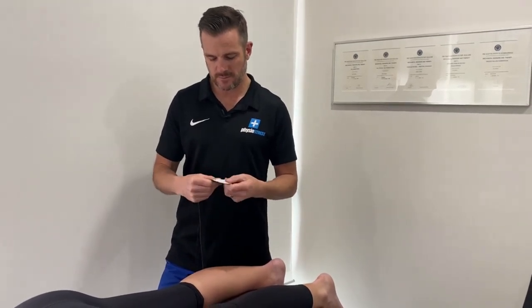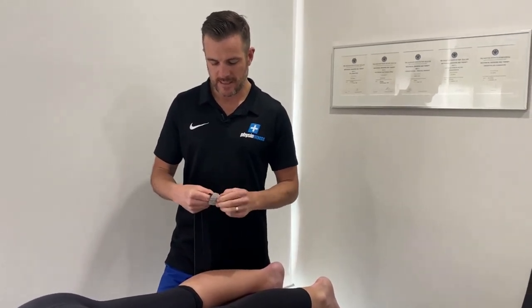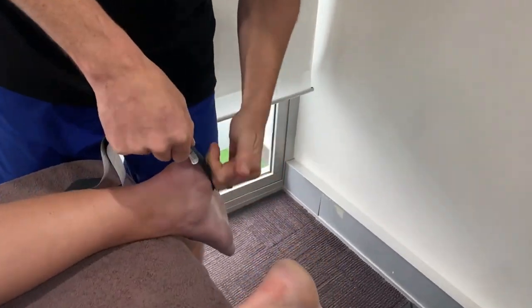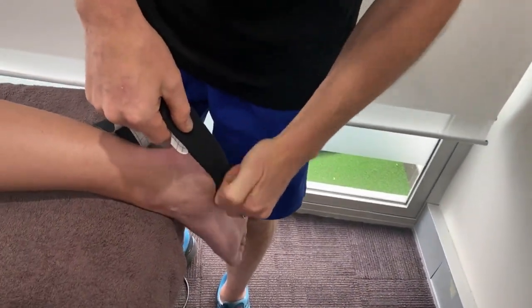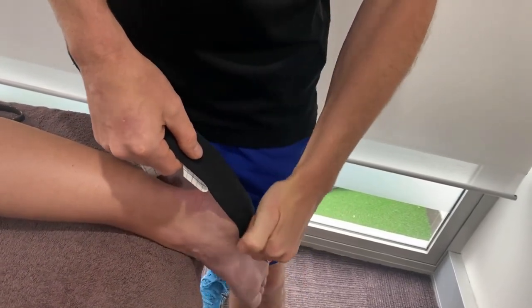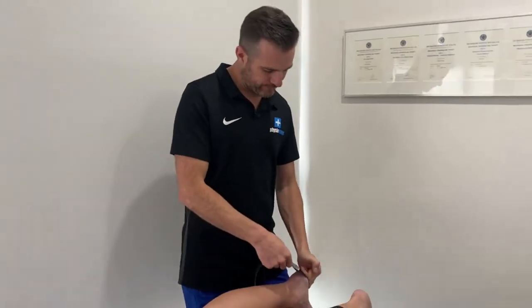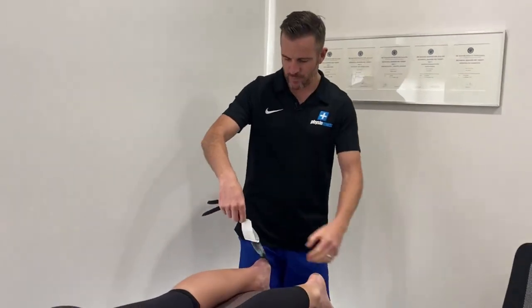Take off the base of the tape first. That's your anchor point — it goes on under the heel at zero degree tension. Just really push that down and rub it quite a bit, because that heats up the tape and makes the glue stick a little bit better.